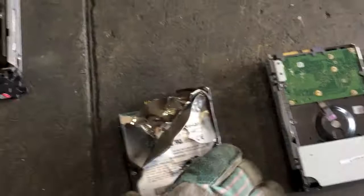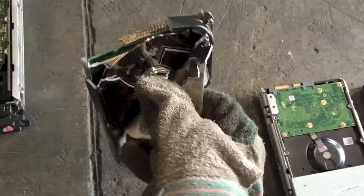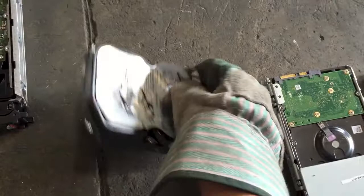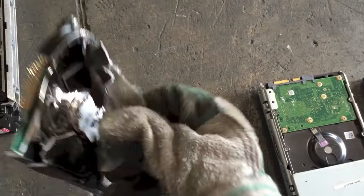Moving on to this next one — you can see this one has been punched a lot of times. When people are looking to recycle and scrap hard drives, oftentimes they ask for data destruction. So if you don't have a formal puncher to actually remove the data, what you can do is smash it a few times with a hammer. This disc right here is what you really want to bend and destroy, because that's where the data is kept.